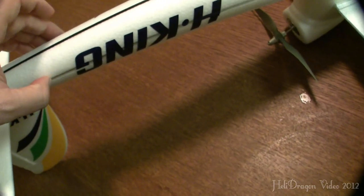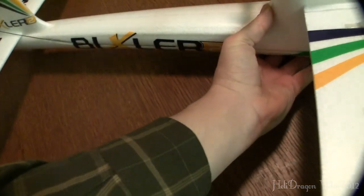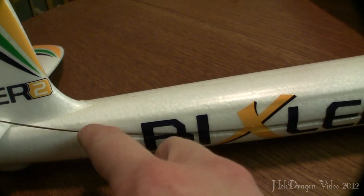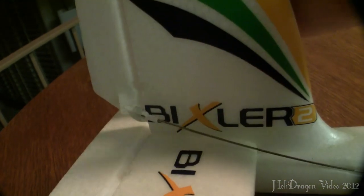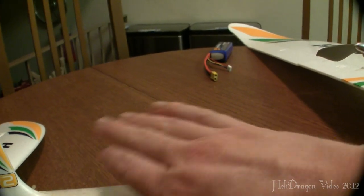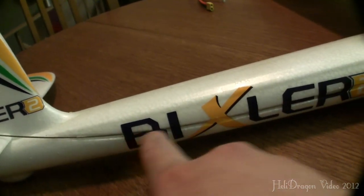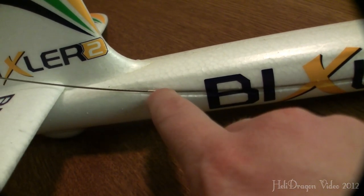My buddy also has one of these. A problem that he was having was that the sticker right here — the Bixler sticker, which is very, very thin — this guide was actually coming out, and that was causing the rudder to actually move out of place. That would cause his airplane to want to fly at a slip angle, which is not good. You might consider putting some clear packing tape over these two stickers just to make sure to hold these control rod guides in place so they can't move around.